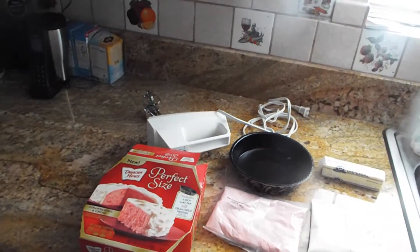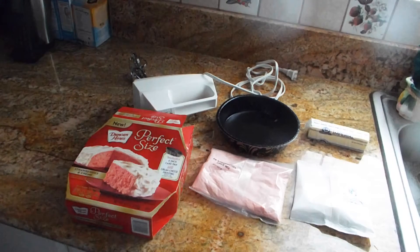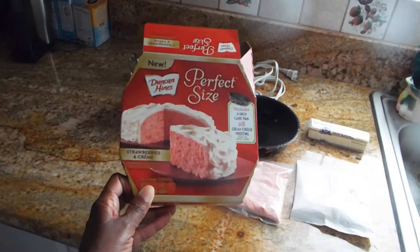Hey family, how's it going? This is your girl Marissa and I hope everyone is doing well. I wanted to come on — at first I wasn't going to, I was just going to bake this cake. But I decided to share with you because I know a lot of you have seen this new Duncan Hines perfect size cake. They also have pies.